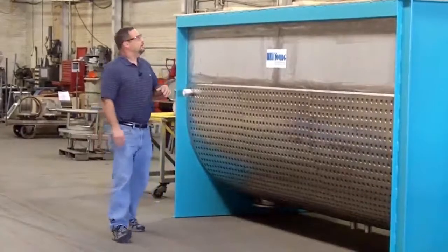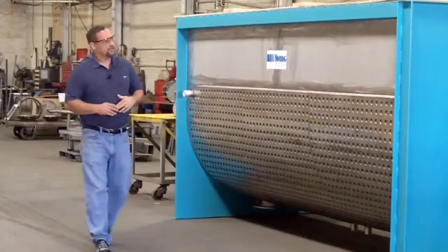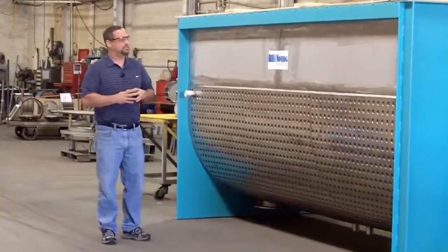This particular unit is supplied without a cover — the customer has designed their own cover, and we give them that ability and that option.